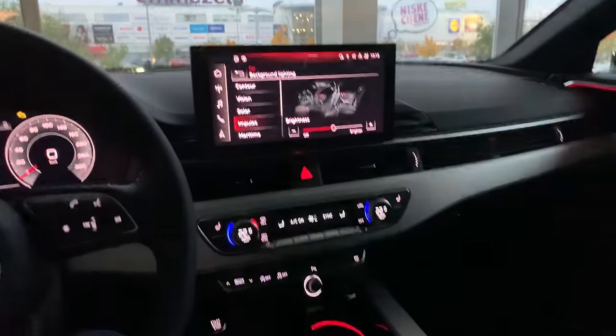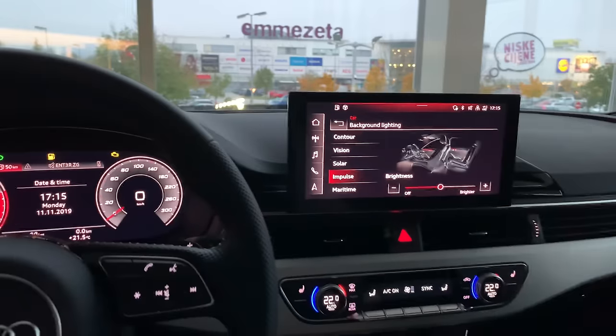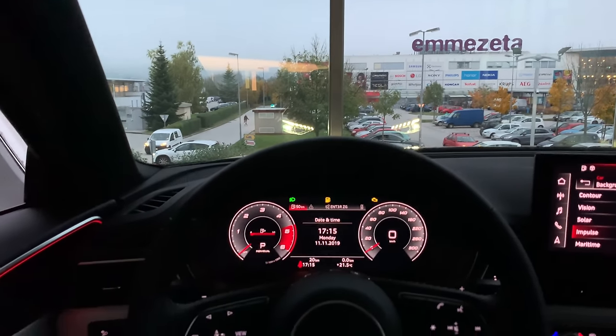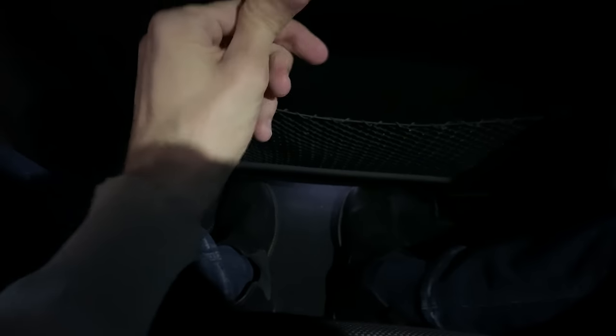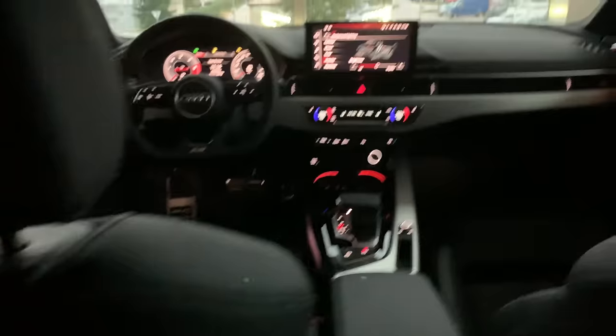Now, turning off the car — you get a goodbye animation and everything turns white. Don't forget your wireless keys. When you lock the car the leaving home function keeps the lights on for about 5 to 15 seconds depending on your settings. Let's look at the back of the car — same quality materials, and the beautiful LED lights at the rear.